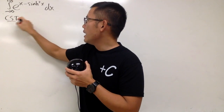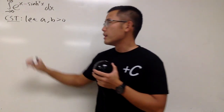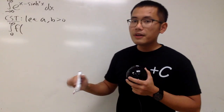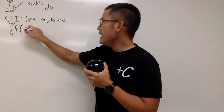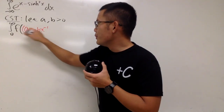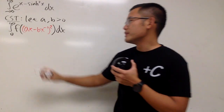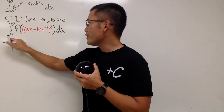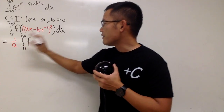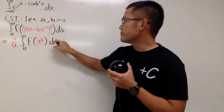I'll put down CST. It says: suppose we have a and b being positive numbers, then the integral going from 0 to infinity of some nice function f, where the input is ax minus bx to the negative one, squared, dx — this integral equals 1 over a times the integral from 0 to infinity of the same function f, but with input x squared, dx.